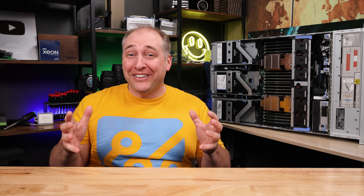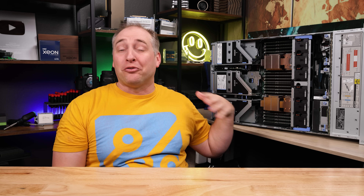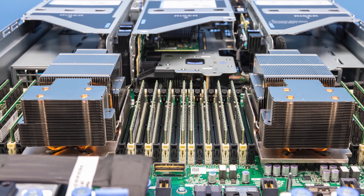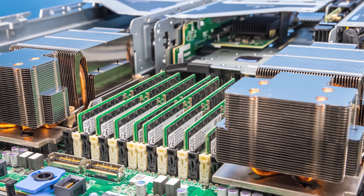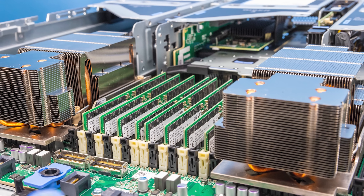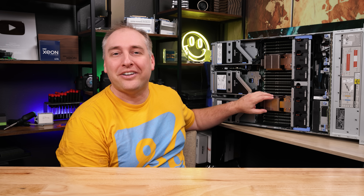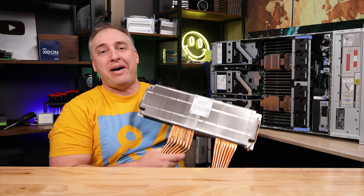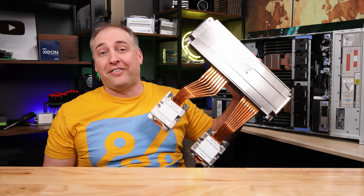Behind that fan partition is the big show of the system: you get two Sapphire Rapids, or fourth-generation Intel Xeon Scalable processors. We have Xeon Platinum processors in here, and something you'll notice is that the heat sinks on these are fairly compact. We've seen other heat sinks with giant dog ears in this generation, and just to give you some sense of how big they get — this is what Microsoft uses in some of its dual-socket servers of this generation.